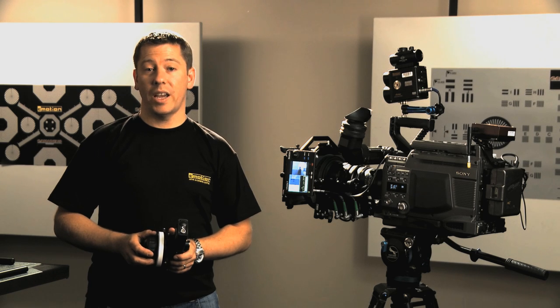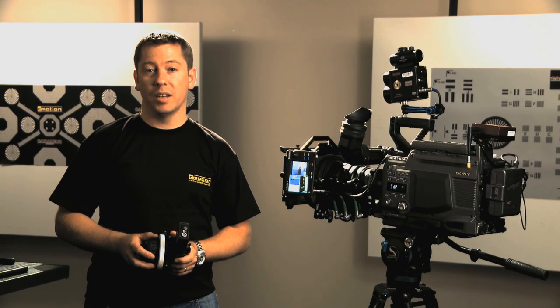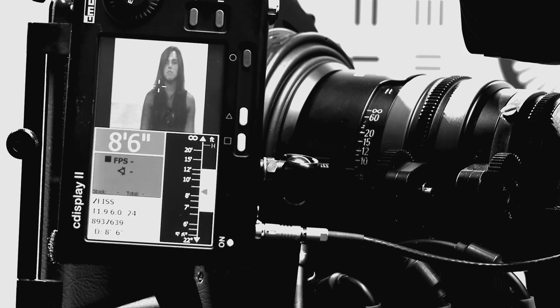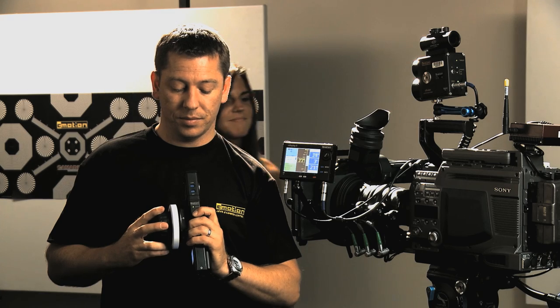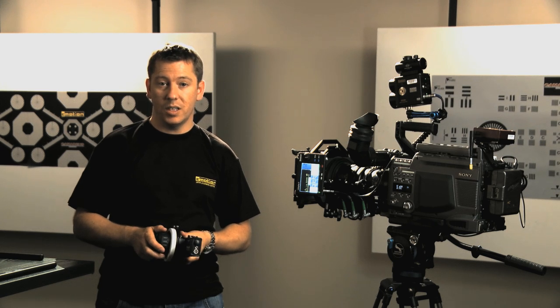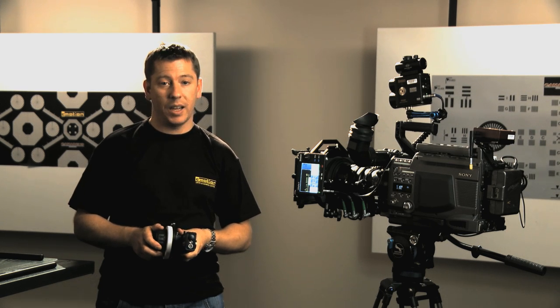You can activate or deactivate autofocus by pressing a single button. When deactivating autofocus, LED lighting can guide the focus knob to the current position of the motor. This guarantees a smooth transition back into manual mode.